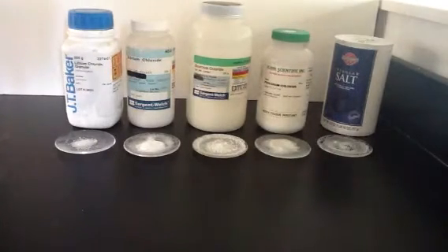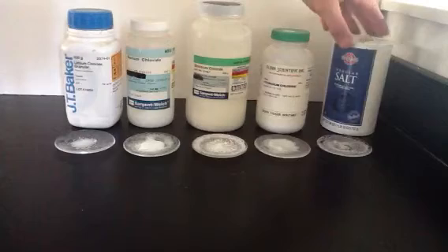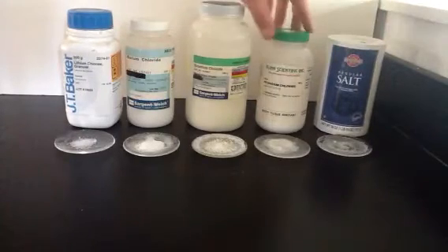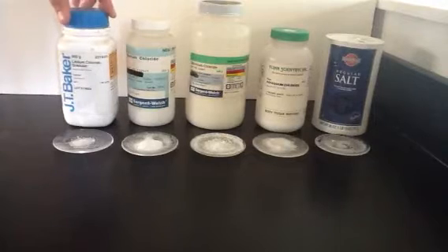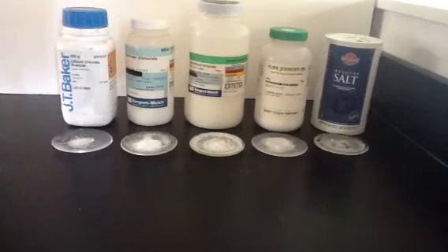This is the flame test lab. We're starting with sodium chloride, potassium chloride, strontium chloride, barium chloride, and lithium chloride. We're going to test what each of these ions does as it is burnt.